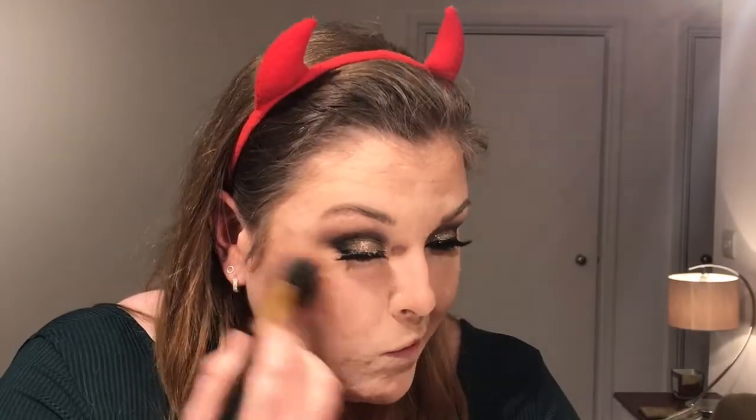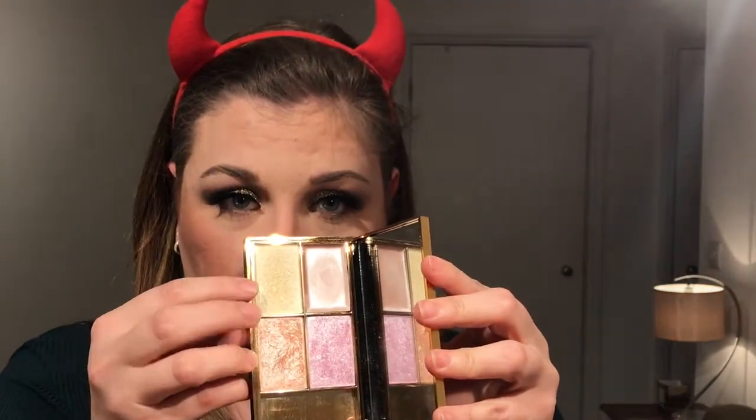For blusher, this is another Charlotte Tilbury product — their Cheek to Chic Sex on Fire blush. They are beautiful. I use the swirl and a lighter colour, then the centre colour, to give a more blended-out flush look. Next, for highlight, this is the Sleek Makeup Highlighting Palette in Solstice — I'm using these two colours together with a soft crease brush, applying to the cheekbones, cupid's bow, a little bit on the chin, basically anywhere the light would catch.